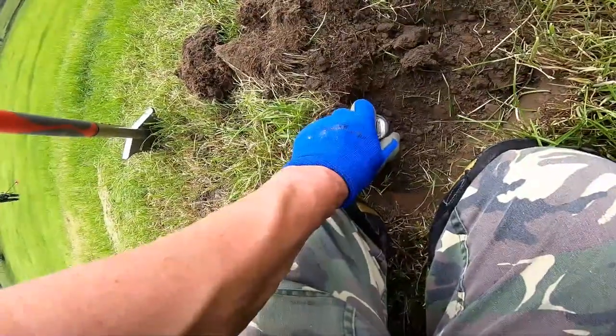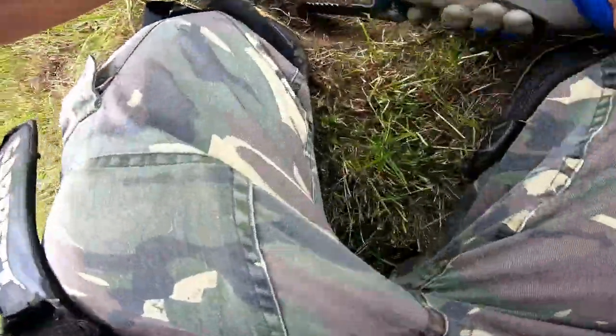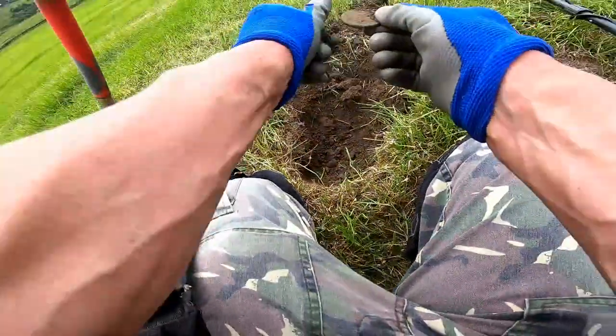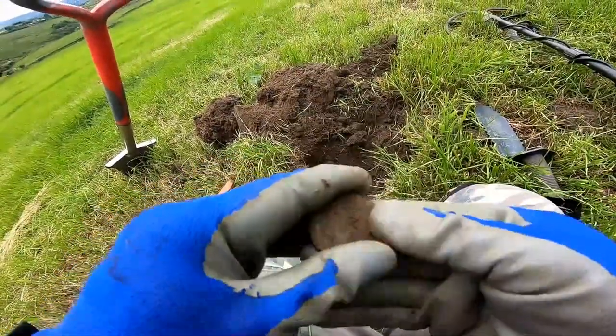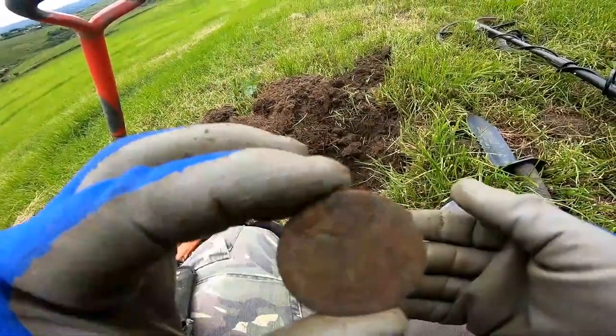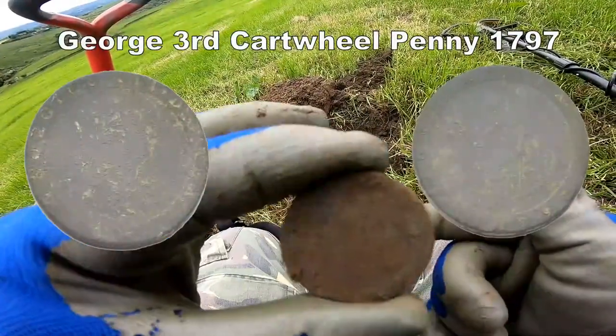Reading 84 down there — a cartwheel penny! All right, well nothing wrong with that John — cartwheel penny right in the middle of that lot, cracking, we'll have a bit of that!